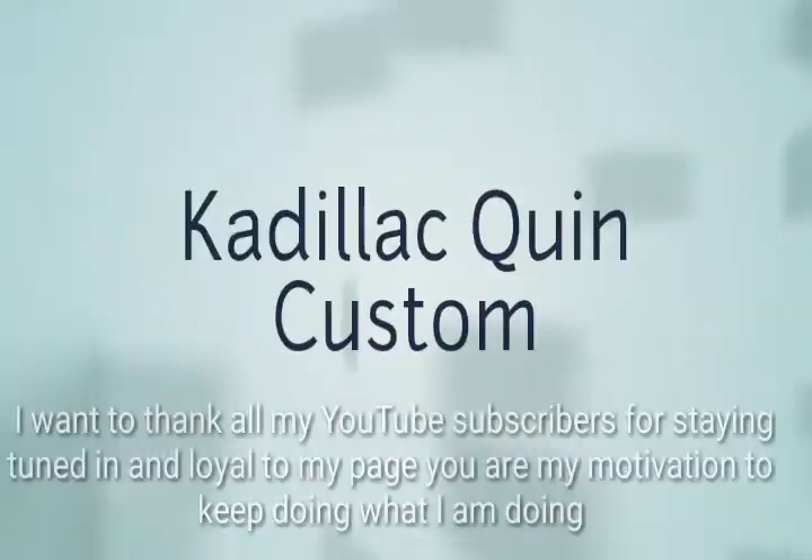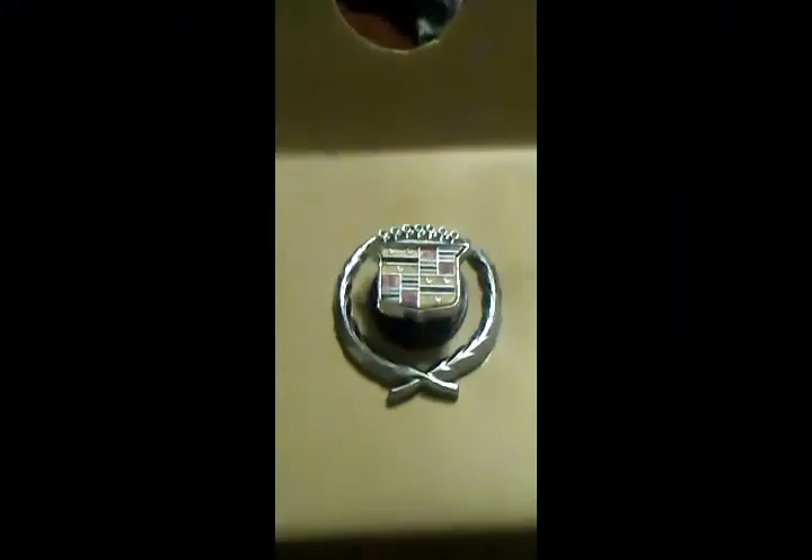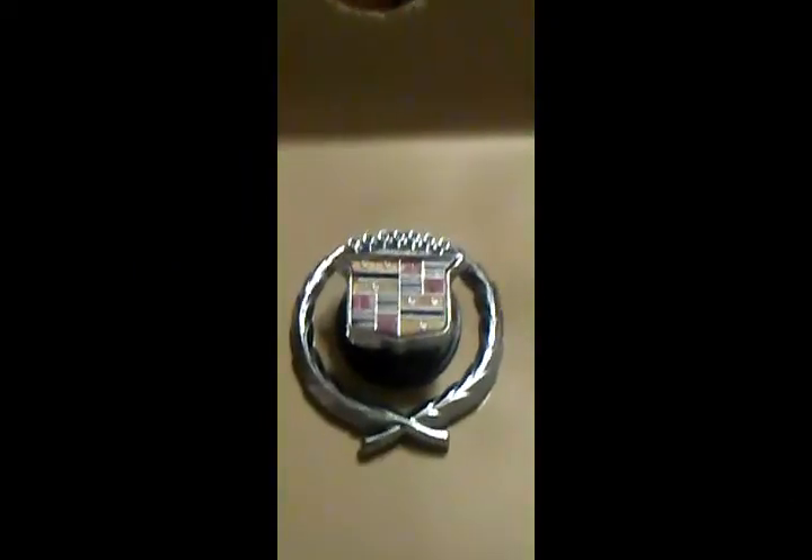Cat-Lag Quinn, y'all hear me knockin', let me in. As y'all can see, I got the Logan on that thing. It's lookin' good.